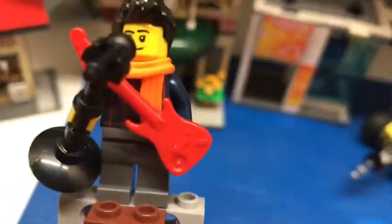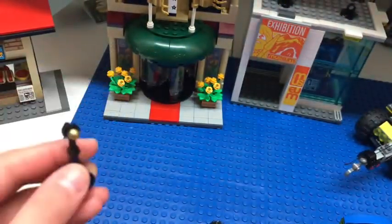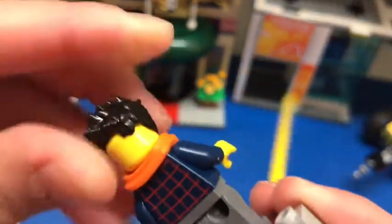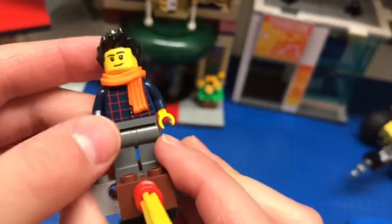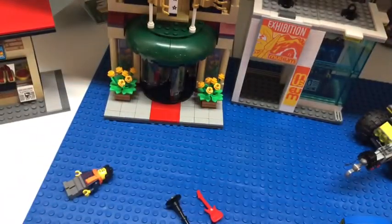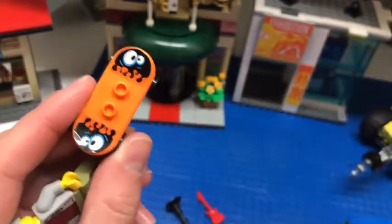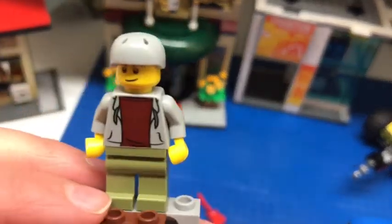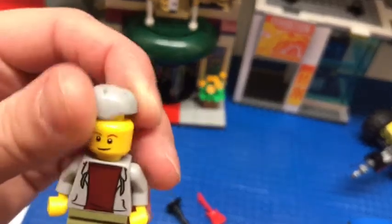Let's move on to the minifigures. First, let's review the singer. He comes with a small microphone piece made of five pieces. If you take it off, he comes with just a plain red guitar with no detail. He has a nice face, spiky black hair, no double-sided face, a plaid shirt, a nice orange scarf that I love, and gray pants. Next, let's move on to what looks like a teen. He has a skateboard with two identical stickers that look kind of like a jellyfish. The teen has a smiley face, khakis, a red shirt and hoodie, and a helmet — because he is sensible and wants to keep his head safe.